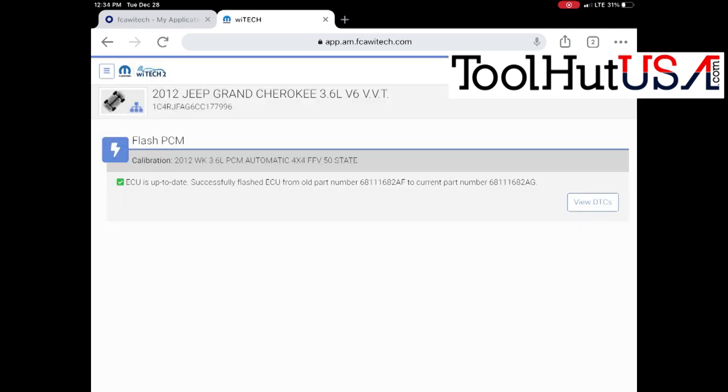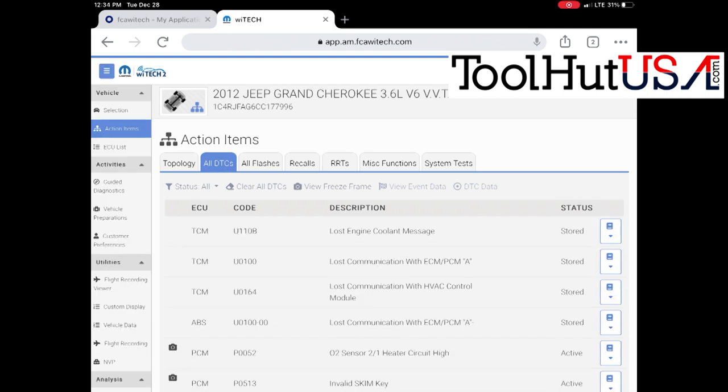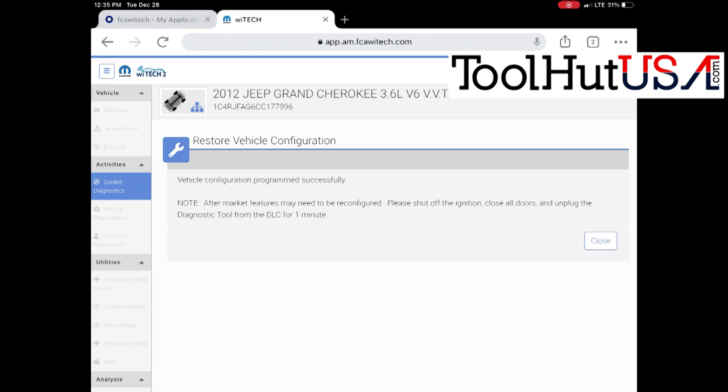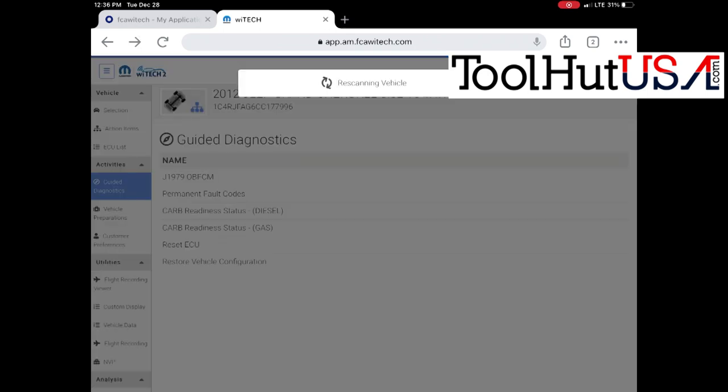DTCs — I'm not concerned about those right now. On the left-hand side, go to Guided Diagnostics. This is a very important step — we're going to Restore Vehicle Configuration. This worked up until they went to the GPEC-style computer, the little flat skinny computer. It says it was successful and wants the key off. It says to remove the tool from the DLC — I never do — but it is important that the key is off for a period of time. I would say 30 seconds to a minute minimum, otherwise you'll have a flashing theft light.